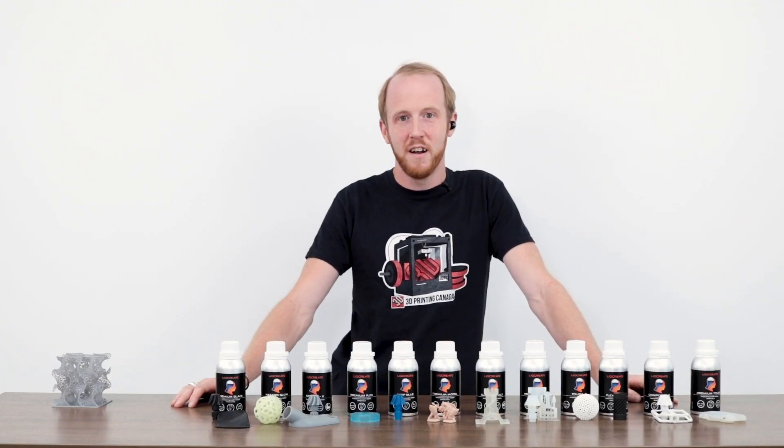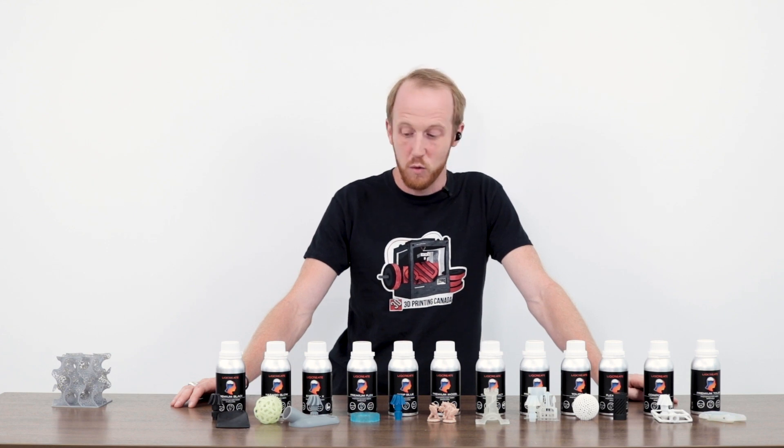Hey guys, Jeff here with 3D Printing Canada and I'm excited to show off our new LeCrate resins.